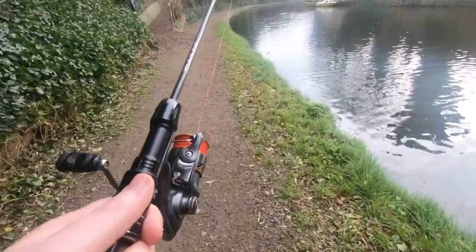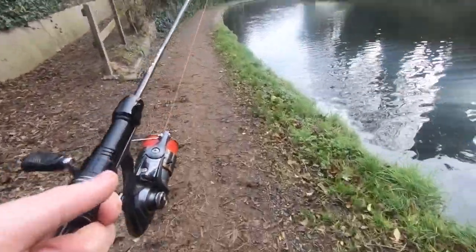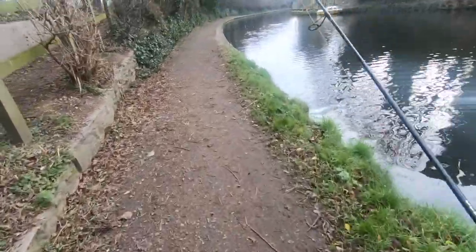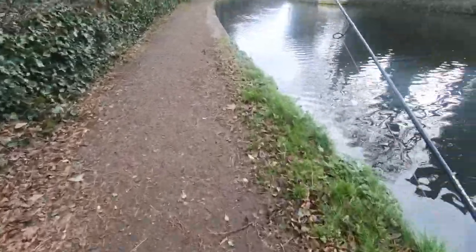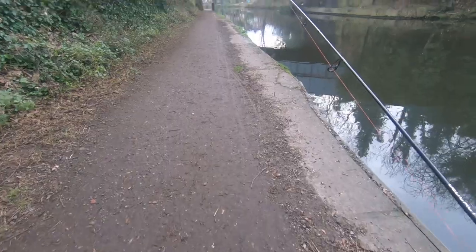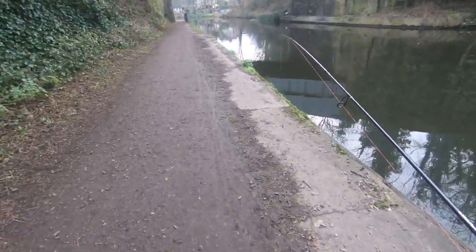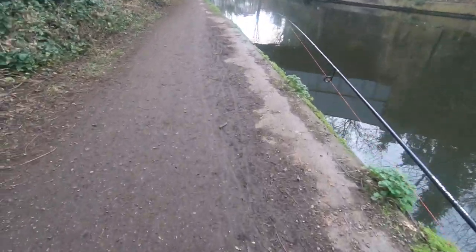Let's go to that bridge where I caught four perch. There's still perch there. 20 minutes left on the lure - let's go straight to that bridge. Lure versus worm, other than this stretch. I'm going to a bend and a bridge where there's a lot of perch. This is the bridge where I got four perch last time. The water's nice and calm.